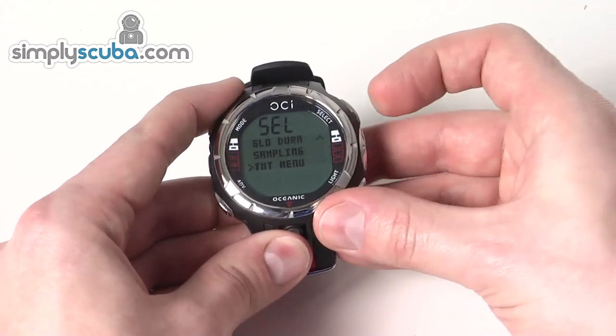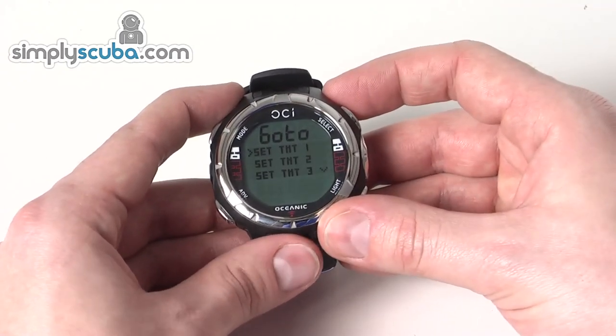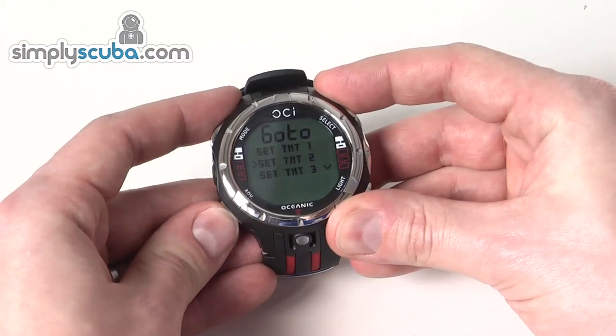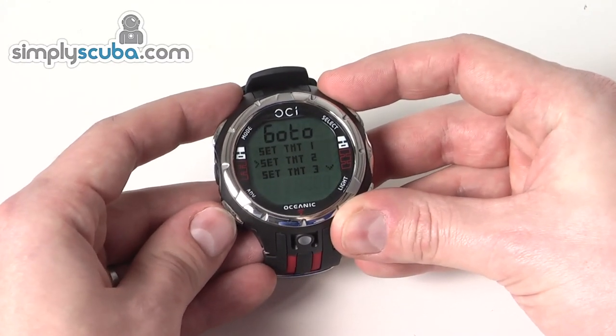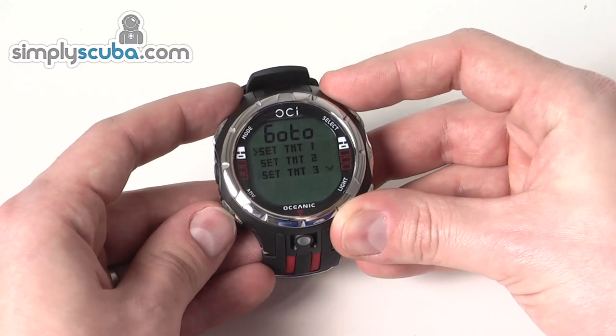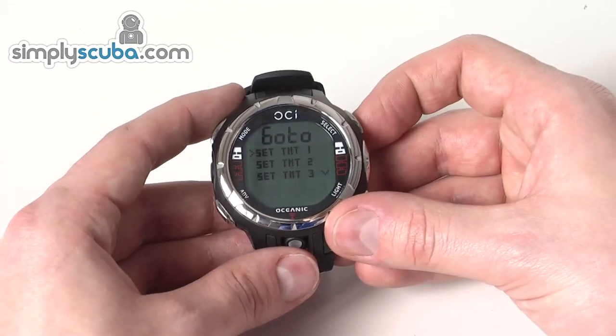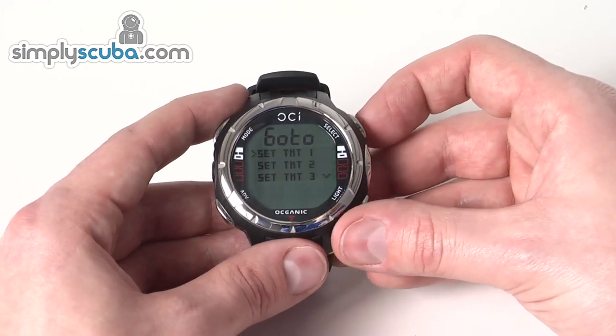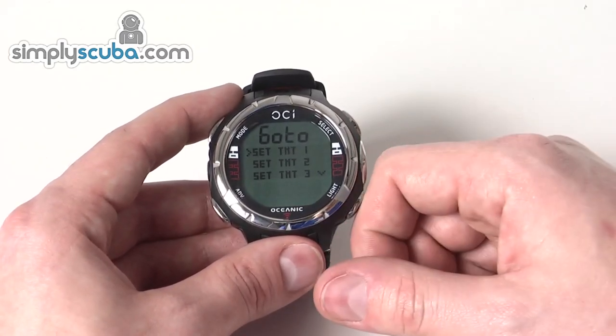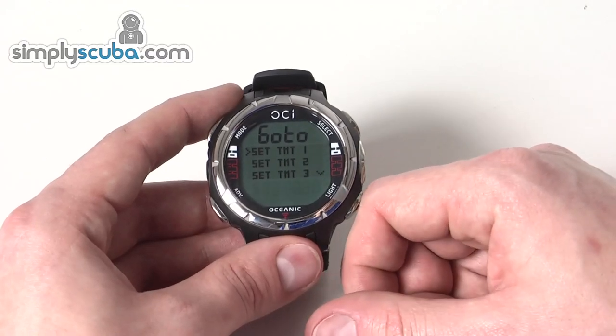The transmitter menu is where you set up your transmitters — you can have up to four transmitters, and set one of those as a buddy transmitter as well. If you have different gases in different stage cylinders, you can set a transmitter on each one. When you switch the gas, you can switch the transmitter and it will display the pressure information for that cylinder.